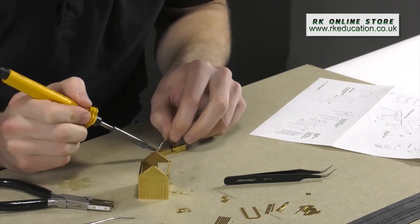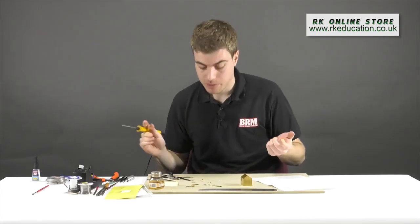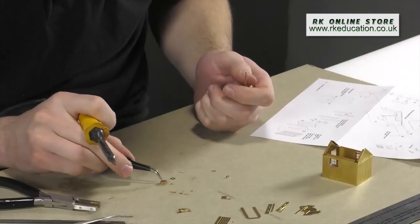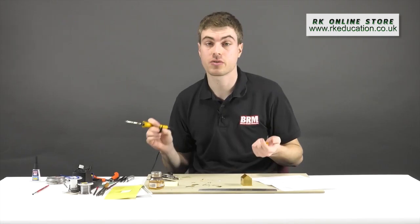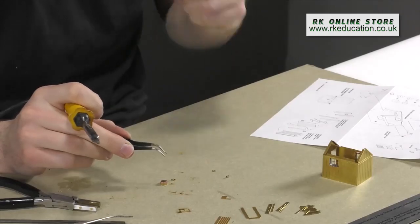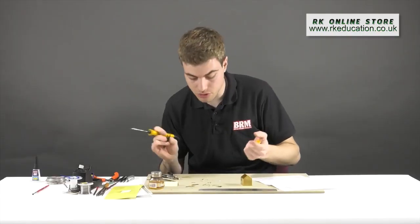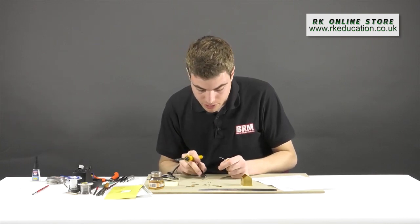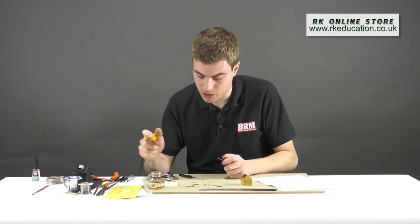The chimney is made of about five components in total — each very intricate and fine — and they all need soldering on top of each other. This creates a challenge because you can't always get the soldering iron under each individual component. To address this I'm going to demonstrate a technique known as sweating.